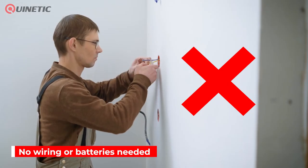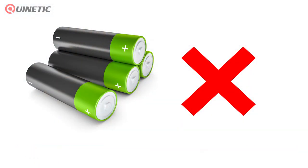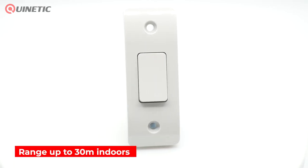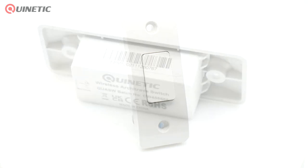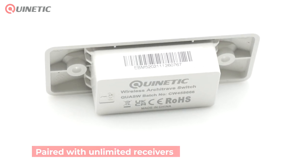With no wiring or batteries the Quinetic switch is safe and convenient and extremely simple to install and use. The switch has a range of up to 30 meters indoors and can be paired with an unlimited amount of receiving controllers, which in turn can be controlled by up to 10 switches.